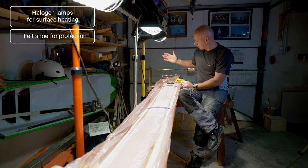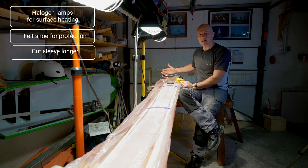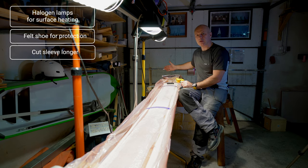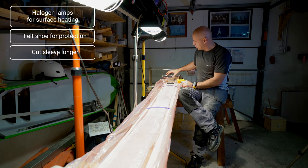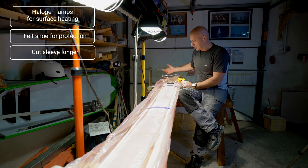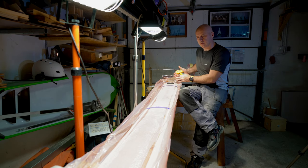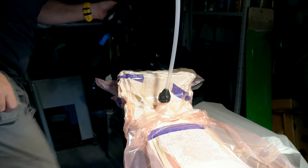The next thing: when you cut your sleeve, always extend it by at least 30 centimeters — or even half a meter, one to two feet — beyond your piece. That gives you extra safety when dealing with complicated geometry like chocks. Having 20 centimeters more than you need is much better than being one centimeter too short, which can cause a lot of trouble.